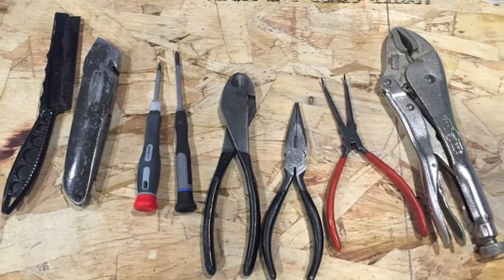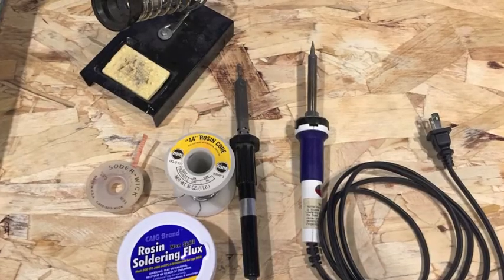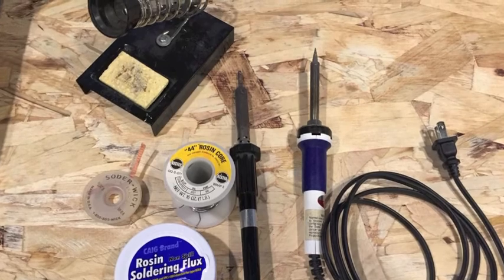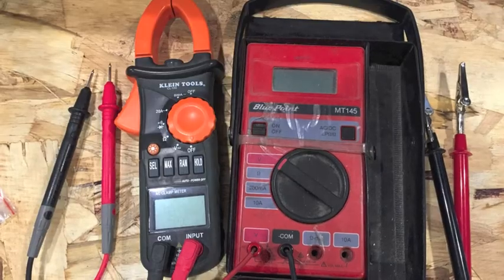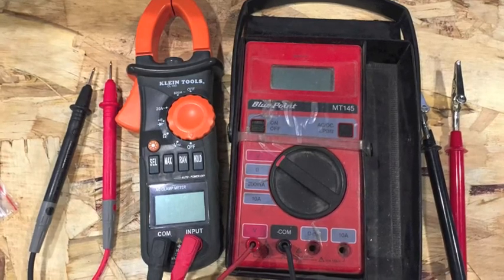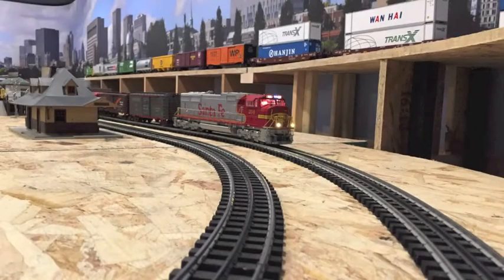Different hand tools — knives, saws, side cutters, pliers, etc. A couple of different soldering guns I used at different wattages. A couple of testers — very invaluable. It's great to have an amp tester and an ohm tester. This little Blue Point on the right has been invaluable too. I've had it for decades also.